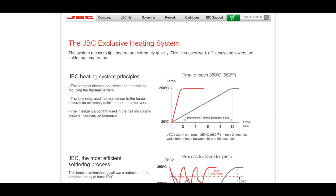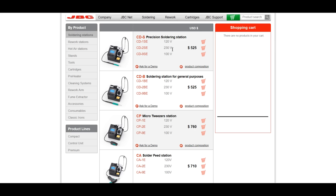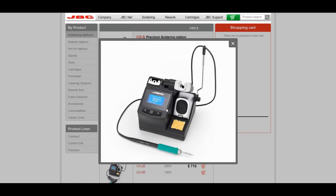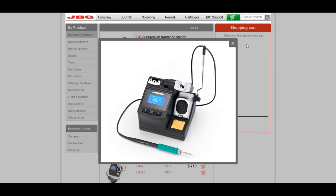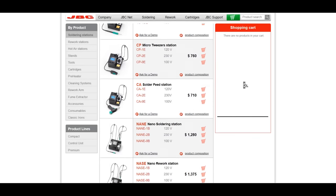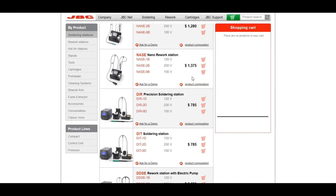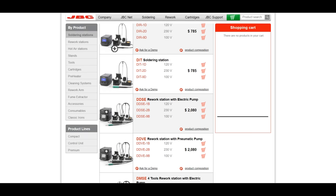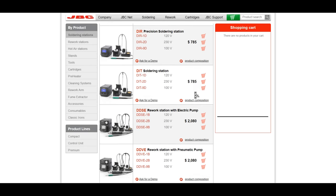The problem with the JBC stations is that they cost a lot of money. This little station — just one iron that you can't even change out — is $525. And when you scroll down, some of their other stations where you can attach any type of iron you want are $785. They're very, very expensive.